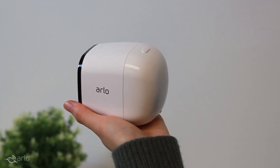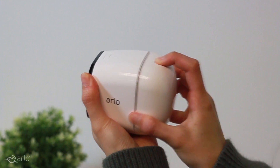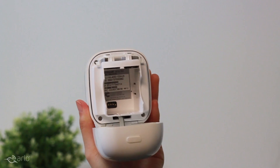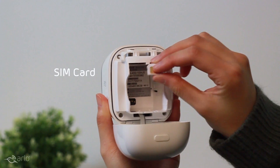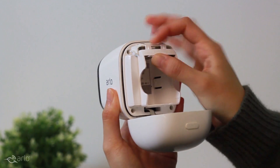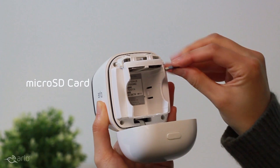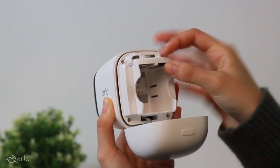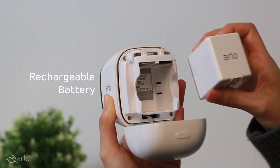Arlo Go is 100% wire free, powered by a battery. Here's how to get started with your Arlo Go camera. Arlo Go is powered by LTE and requires a mobile plan before using. Ensure that your SIM has been activated by your service provider. An onboard SD card slot lets you store recordings locally as well as in the cloud.